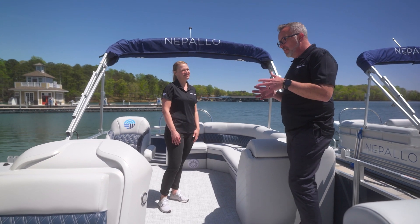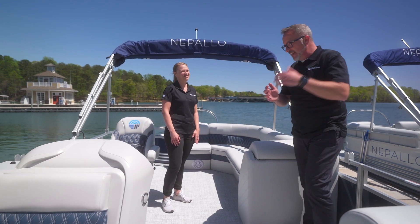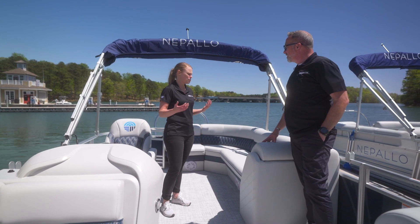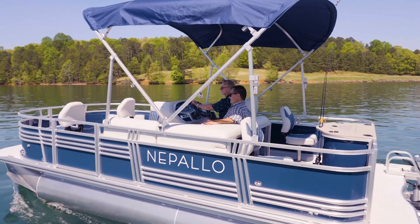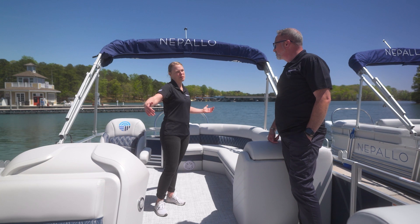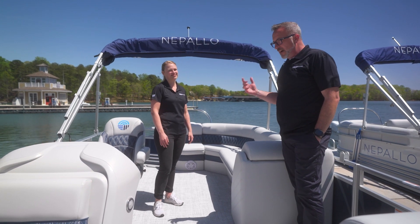This spot has the best of shaded area and sun area. Absolutely — on the Nepalo, it's great because we have a standard 10-foot bimini. So you're including the captain in the shade all the way back to your passengers here. All right, let's go take a look at the quad lounger.